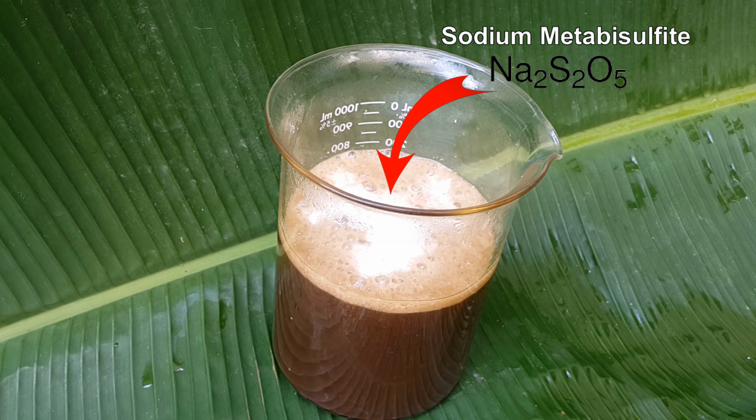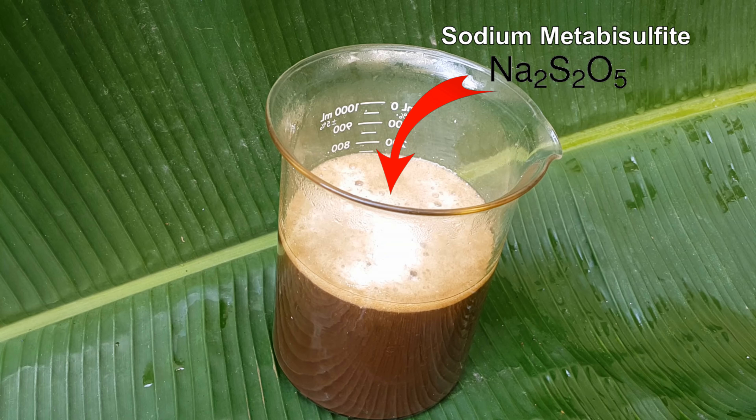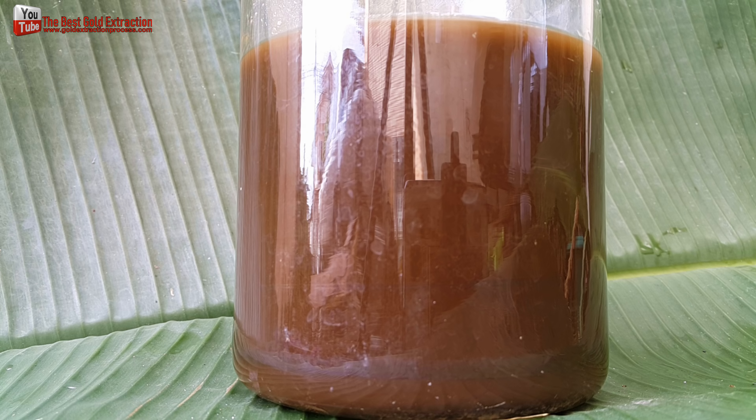Using sodium metabisulfite, I managed to get the gold to settle as sediment at the bottom of the aqua regia solution.